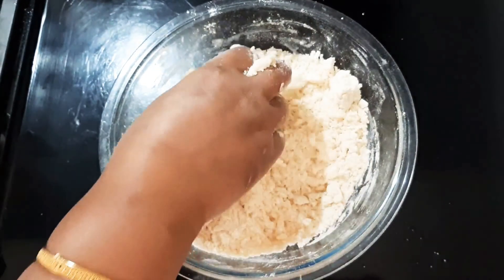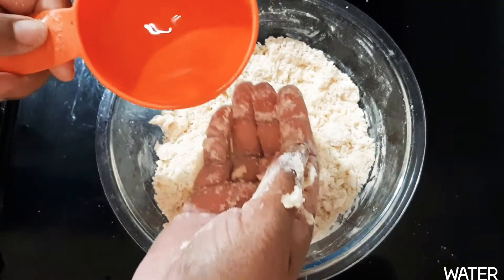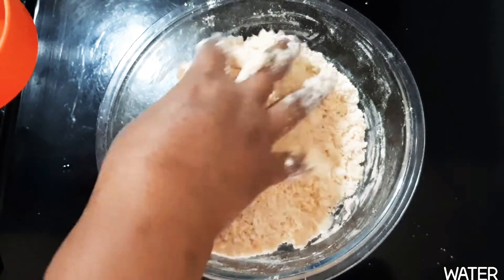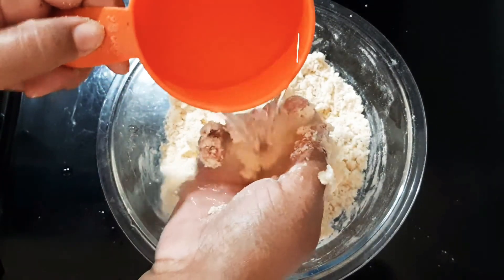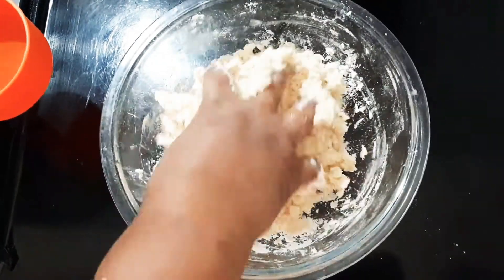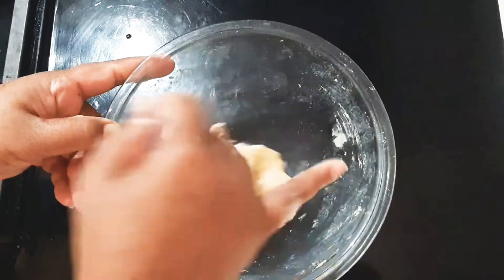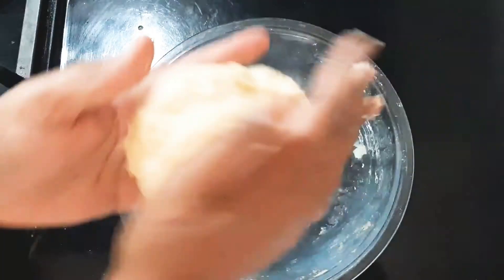Dip the egg and mix it in. I am trying to mix it well and keep stirring with the spoon. Continue stirring. If you like, add one teaspoon of soy sauce. Mix it and let it rest.